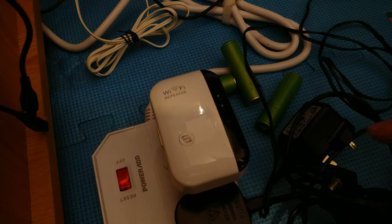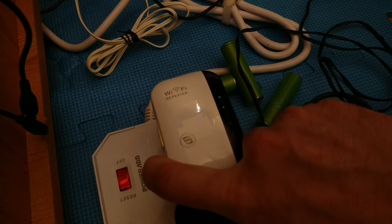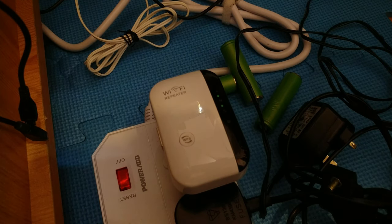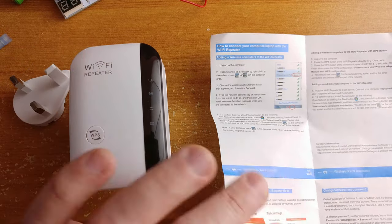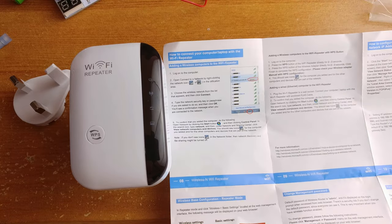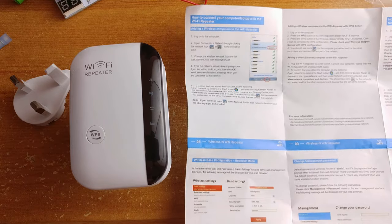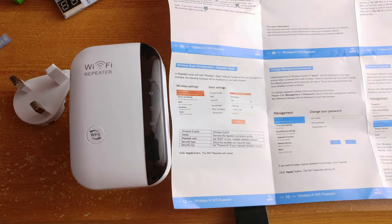Let's get the device reset because I did use it before and we have to reset it for the initial setup. Reset is complete. Let's have a look at how to set it up. I am going to show you how to do the initial setup using an Android phone. I think that this is a very simple device and we should get through it without any problems. Just follow the manual and my instructions and we should be operational in seconds.